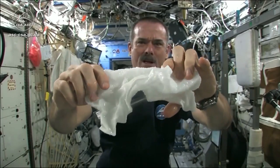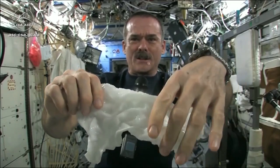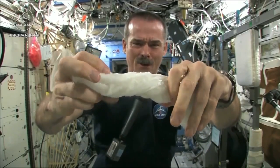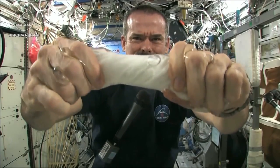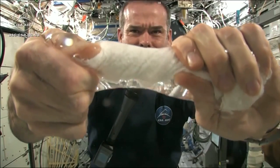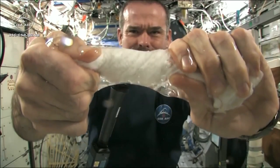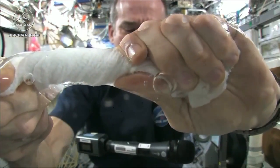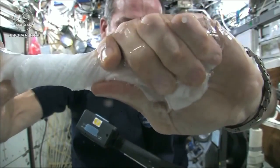Here's a soaking wet washcloth. Now let's start wringing it out. It's really wet. It's becoming a tube of water. The water is all over my hands — it wrings out of the cloth into my hands.